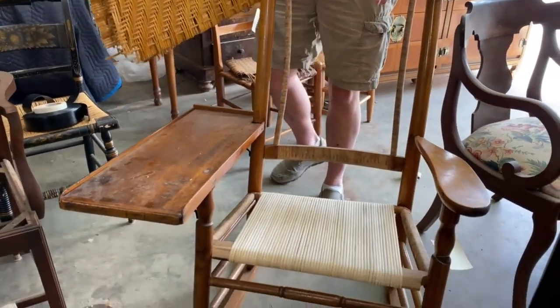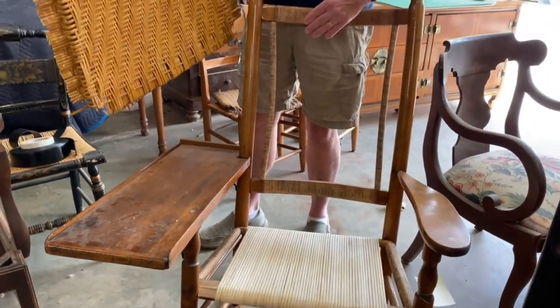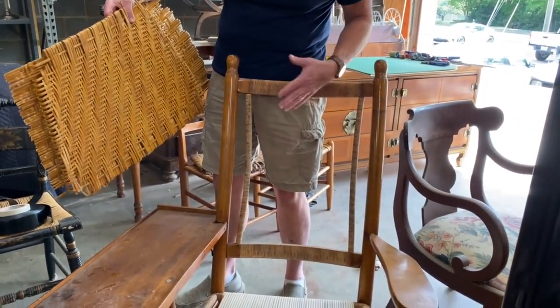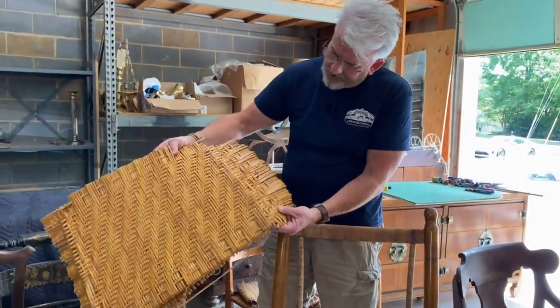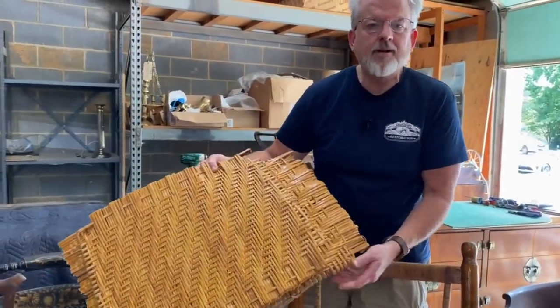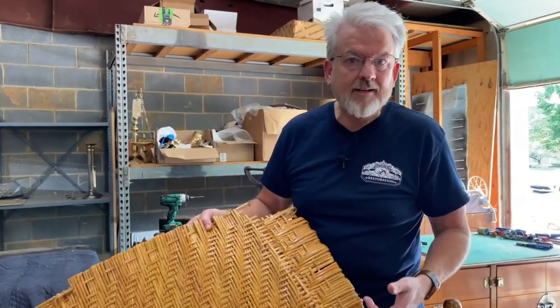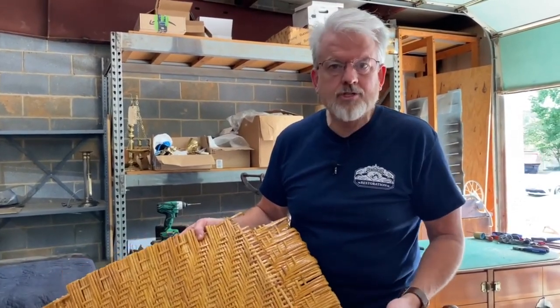It has a really cool rocker with a large arm so that you can put your book. We're going to be re-weaving the seat and re-weaving the back. You can see how the maple pieces are all intact and all the re-gluing has been done. We are really proud to be doing this in our shop, grateful for each of our technicians who have learned how to do this — it's pretty impressive and very time consuming. Watch as this one comes together.